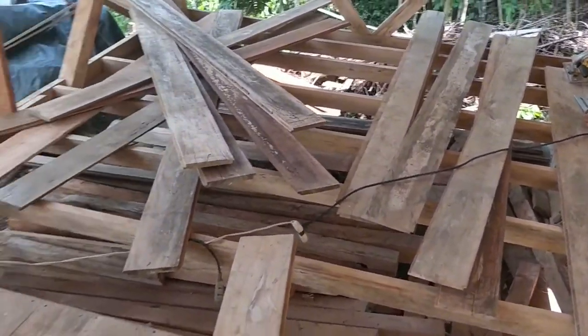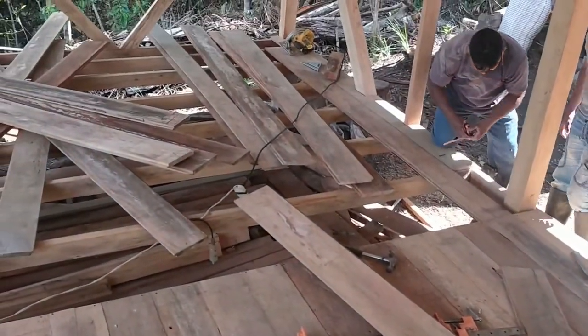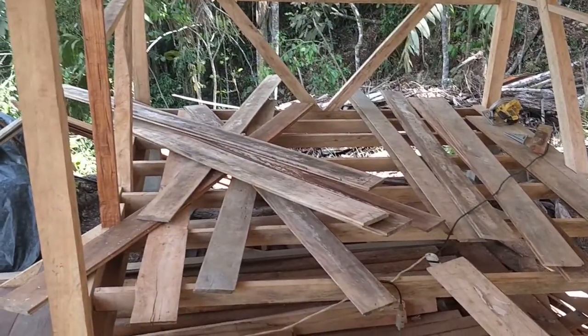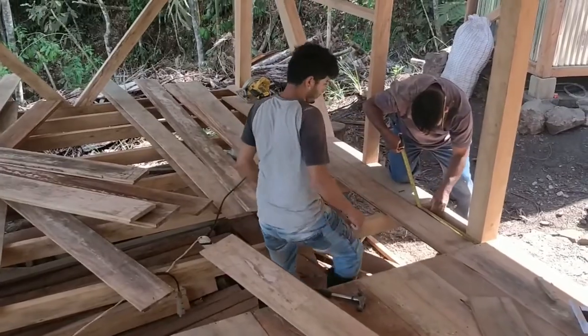Putting in the floor. This is the part that's finished — one day to finish three by three, second day the other, so three by six in total, two rooms, and they like it.